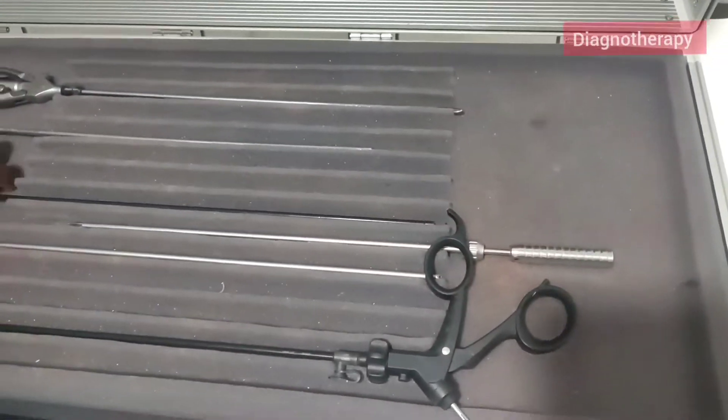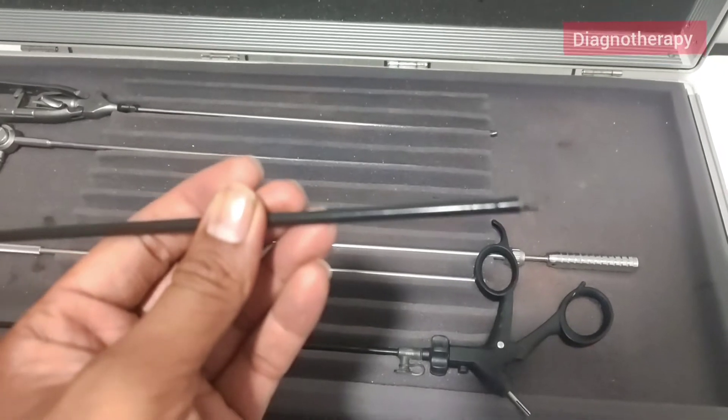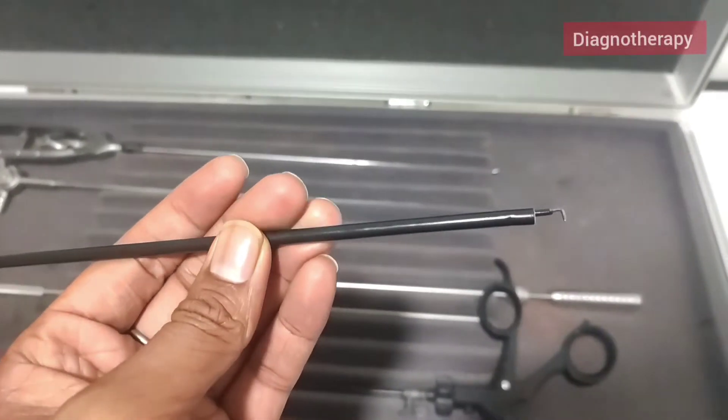Now moving on, we have one electrode. You can see there is a very fine attachment at the front.